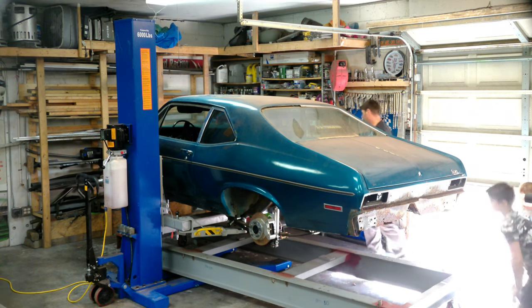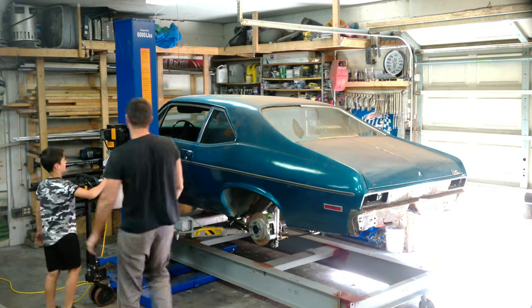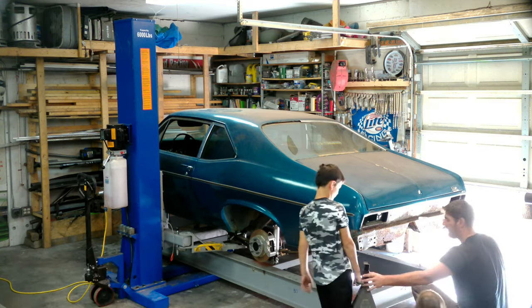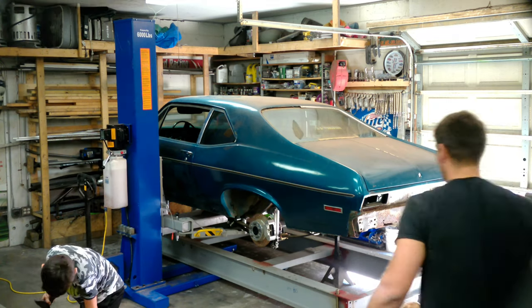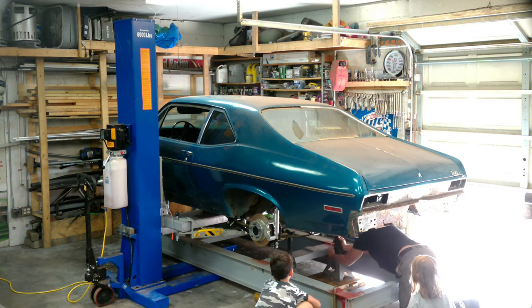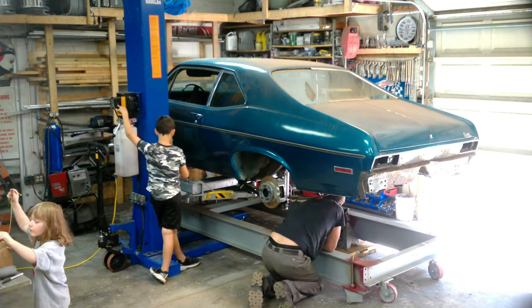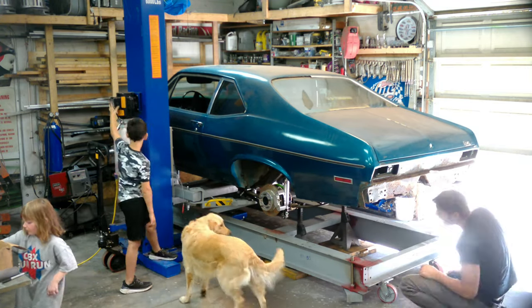The frame jig is really heavy — even with the casters it's on, you have to get them pointed in the right direction to make it roll. Now we're lowering the car and getting it even closer to centered. If you're doing a big project like this — taking off quarters, trunks, floor pans — take the time and do this part right. I'm getting jack stands under the rear end to put the car down level, because this cantilever lift will not be level the way it's designed.